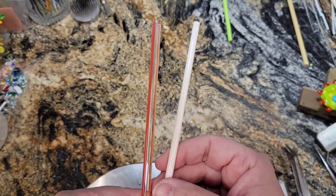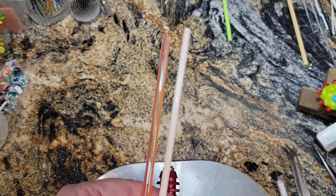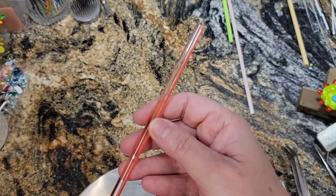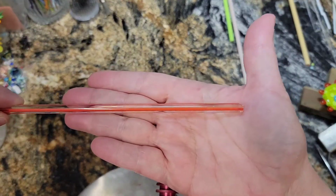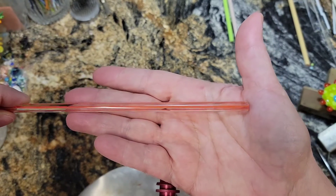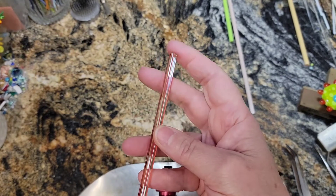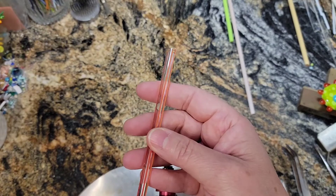For her face, I'm using Creation is Messy Butter Pecan. I like that — it's a nice flesh tone for me, so I use it a lot. And then for the hair, this is Creation is Messy Solar Storm. It's one of their new types of glass that they call streamers. A streamer is a clear rod of glass with, in this one, orange stripes through it. When I first saw these streamers, I immediately thought, oh my gosh, hair. So I make a lot of really hairy things, and I wanted to play around with this new streamer and make some hair.